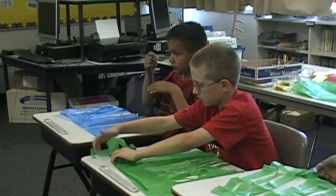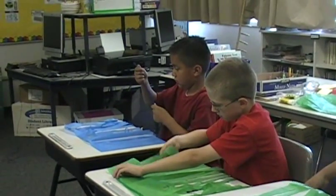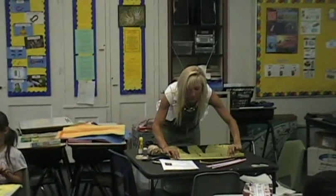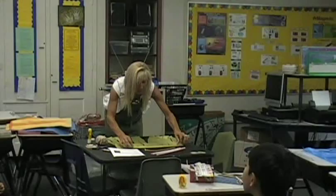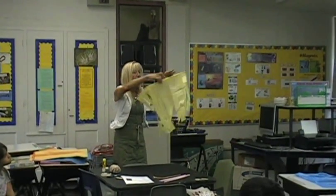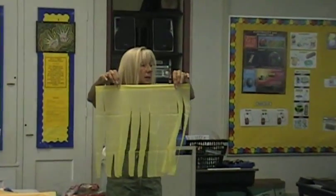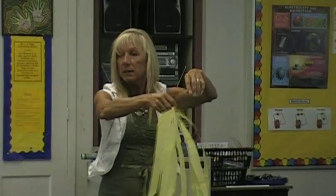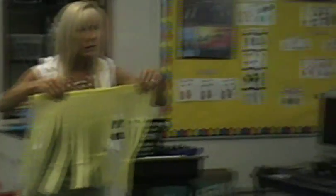Ruben? Everybody look. Rita? Elias, look — okay. I glued the top of mine, and I'm just folding it over like an envelope. See? Like this. And when I lift it up, I have it folded over, and my pipe cleaner is inside the paper. See that? Like this. Does everybody follow me, or do you have questions?